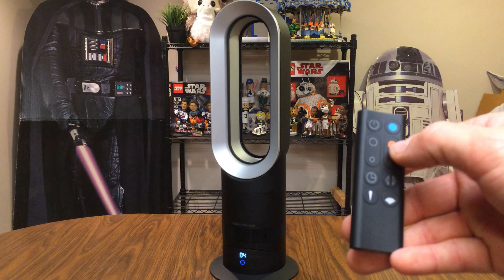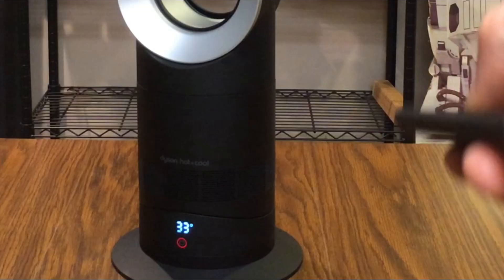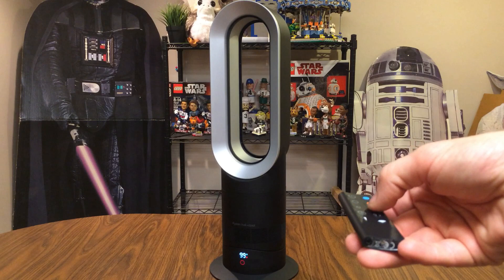In addition to that, we've got the thermostat controls. I can push those and it starts as low as 33 degrees — at that setting it will actually shut the fan off. It goes all the way up to 99 degrees, which is as high as it will go. If you hold the buttons down it scrolls a little faster.